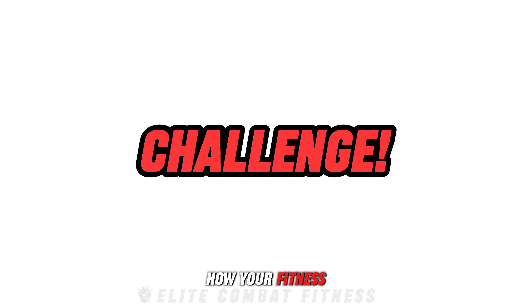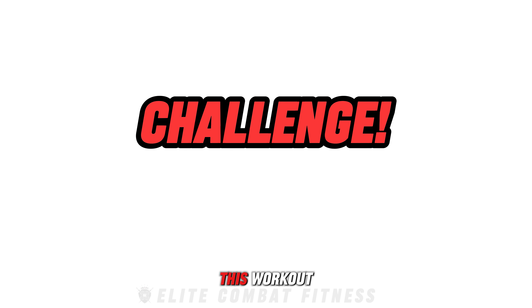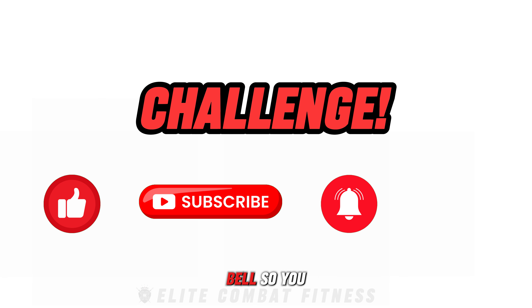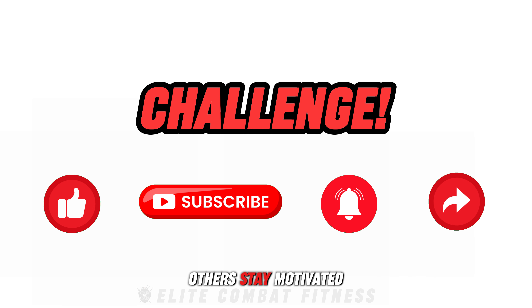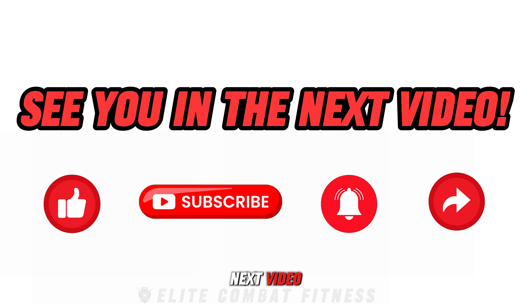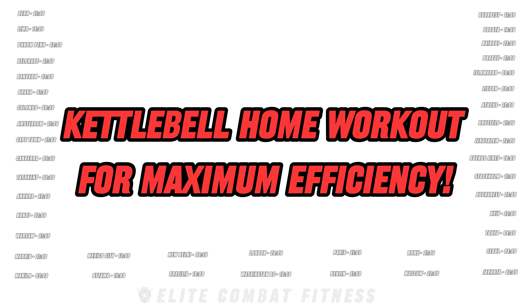Let us know how your fitness journey is progressing, and if you need any more tips or alternatives, we're here for you. If you enjoyed this workout, please like this video, subscribe to our channel, hit the notification bell so you never miss a workout, and share this video to help others. Stay motivated, keep pushing your limits, and I'll see you in the next video.